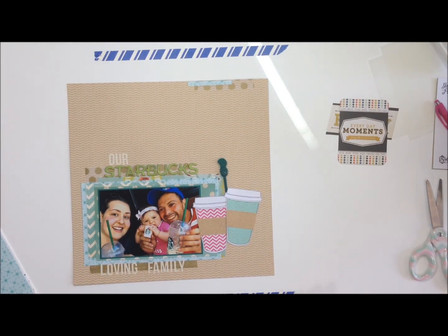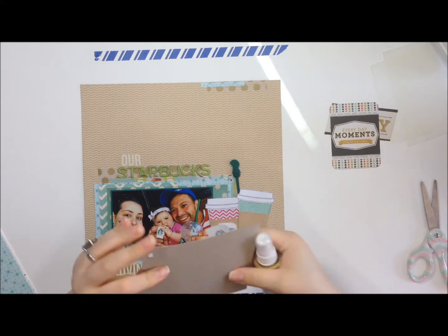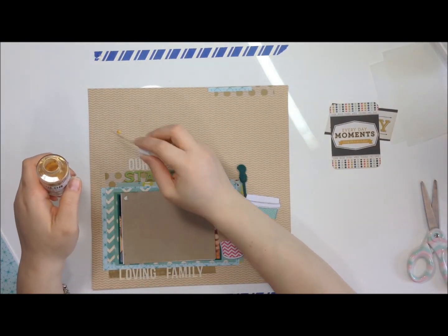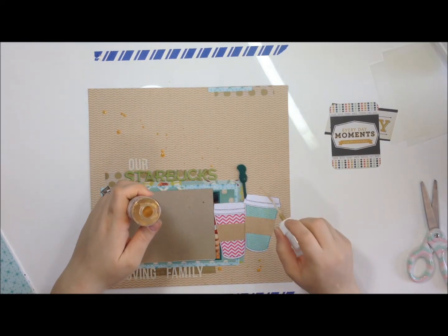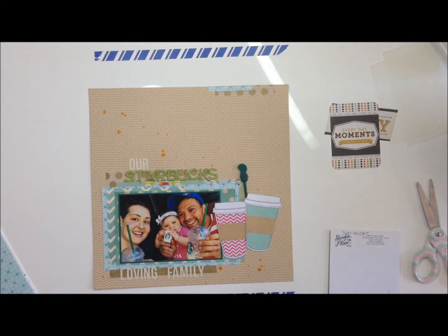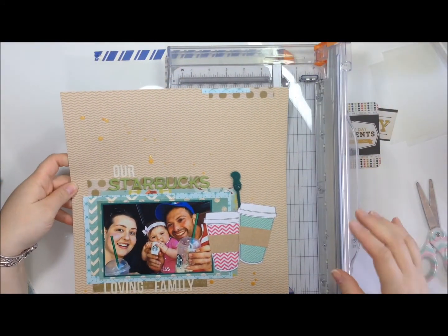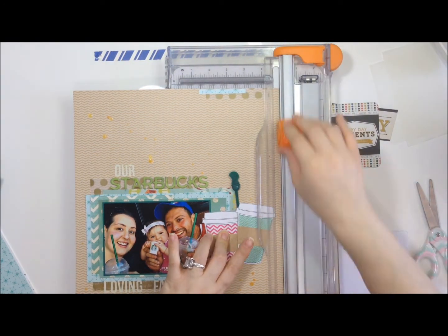I'm reaching for my Color Shine from Heidi Swapp in gold — it's my absolute favorite. I use it on the majority of my layouts; it's either gold or black. I love it — so shiny and metallic. Then I have the bright idea that the paper is just not doing it for me and I need to cut it down so I can mat it on another 12-by-12 sheet. I very carefully cut off a quarter inch from two sides.